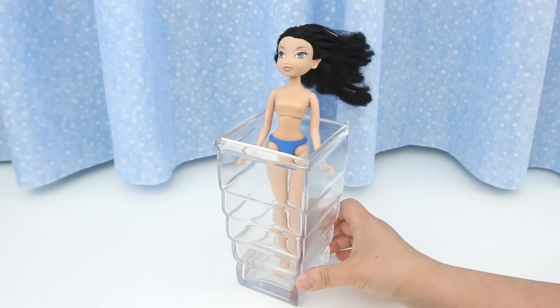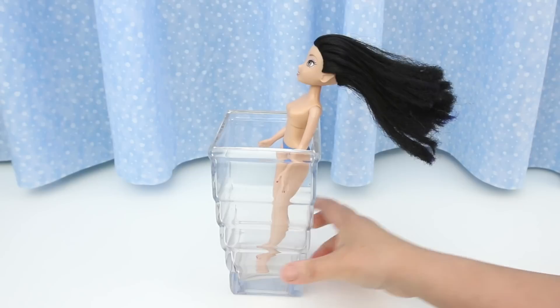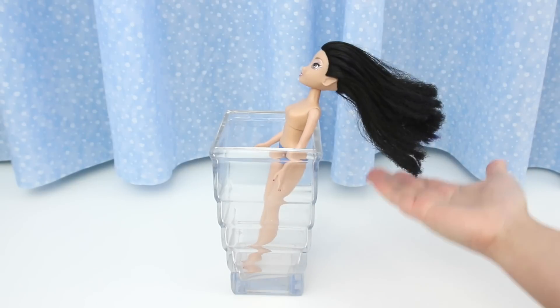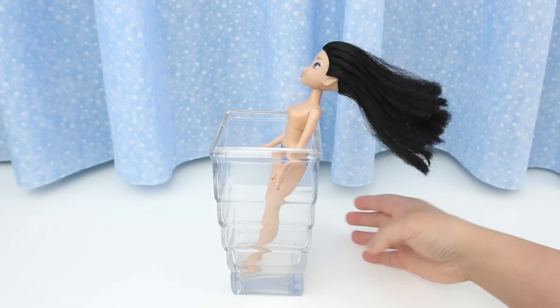Check this out! Is this crazy or what? I've never seen doll hair like this. Look how it's suspended in mid-air — it won't even go down!